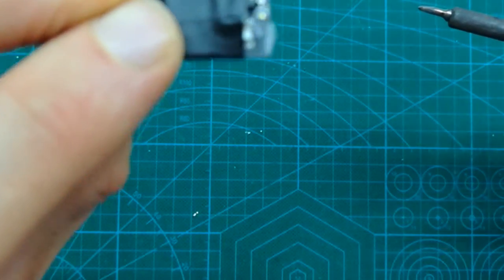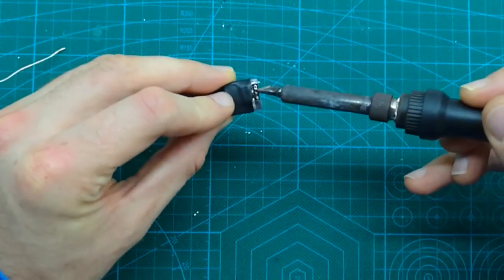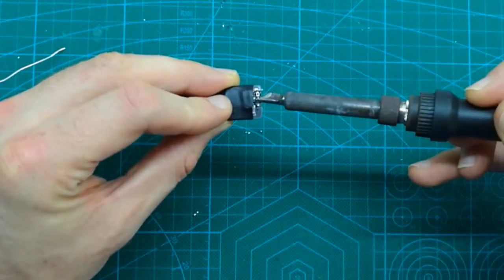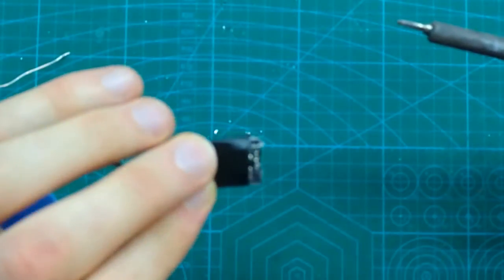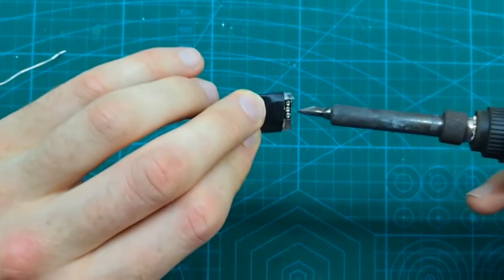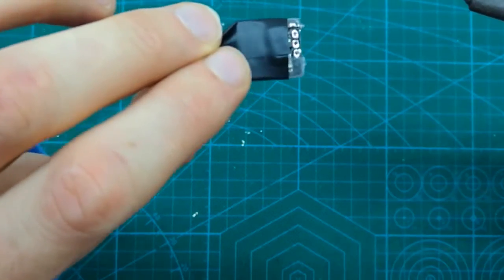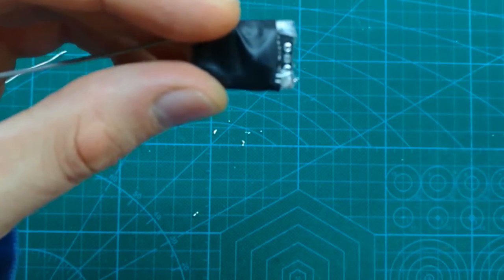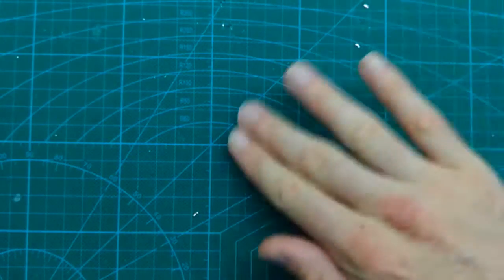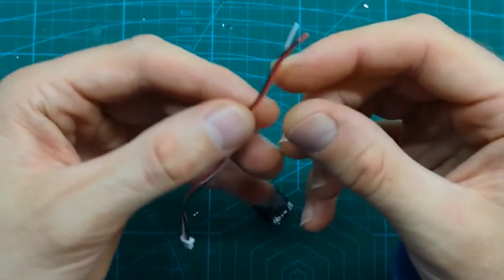We can see that the pin just popped out. You can have a look — all three pins have popped out. Now we can solder the wires.